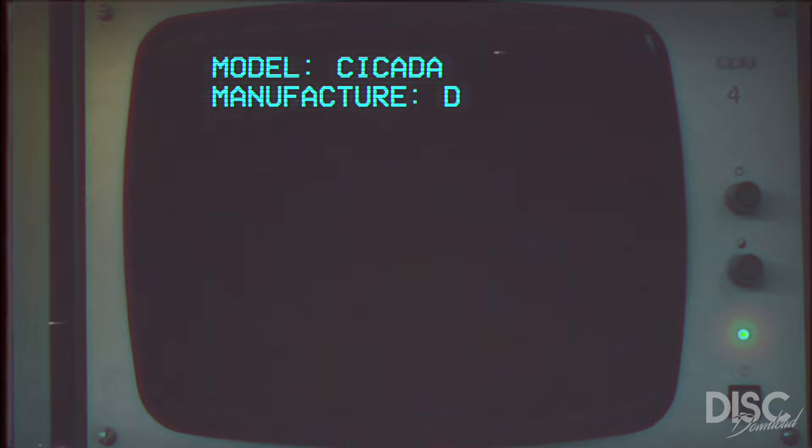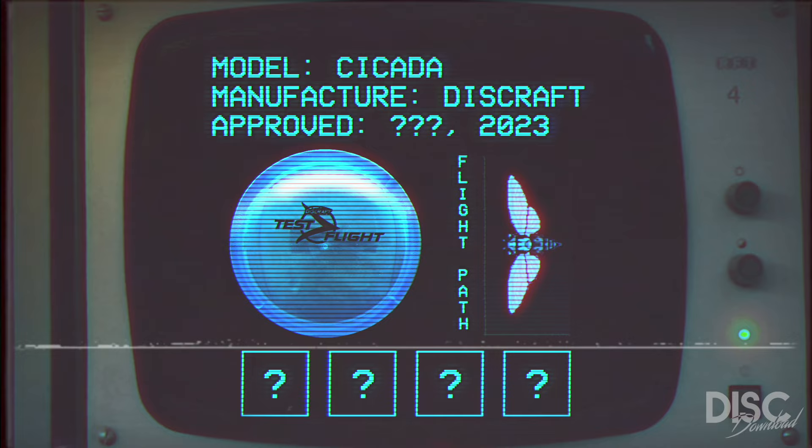The Discraft Cicada, released in 2023. The Cicada is a straight to understable fairway driver designed for easy hyzer flip shots and lower arm speeds. This is now the second test flight disc released from Discraft in 2023.